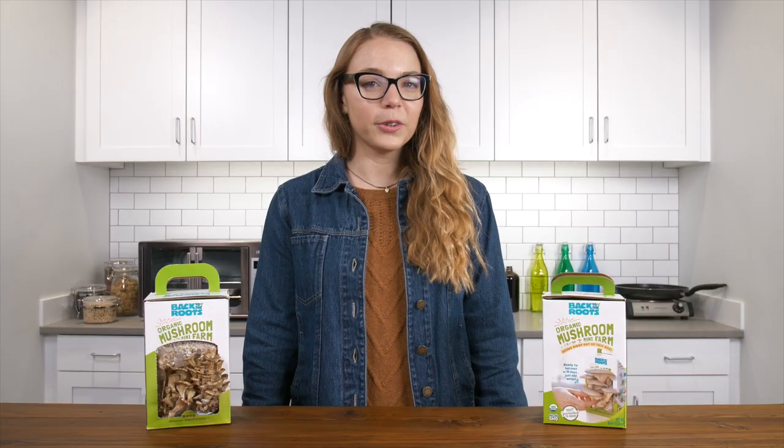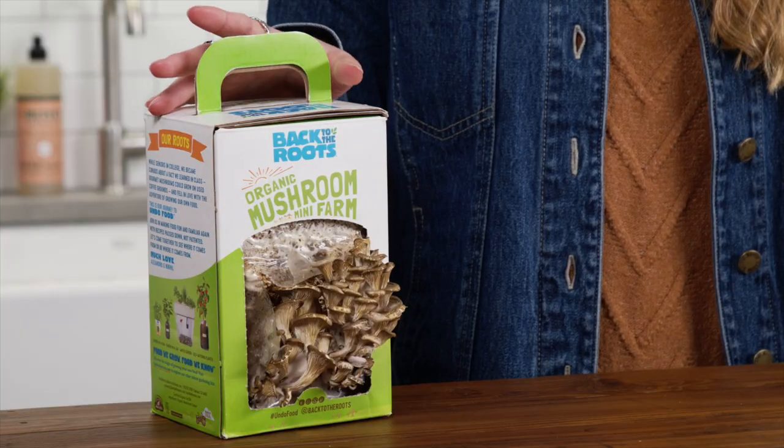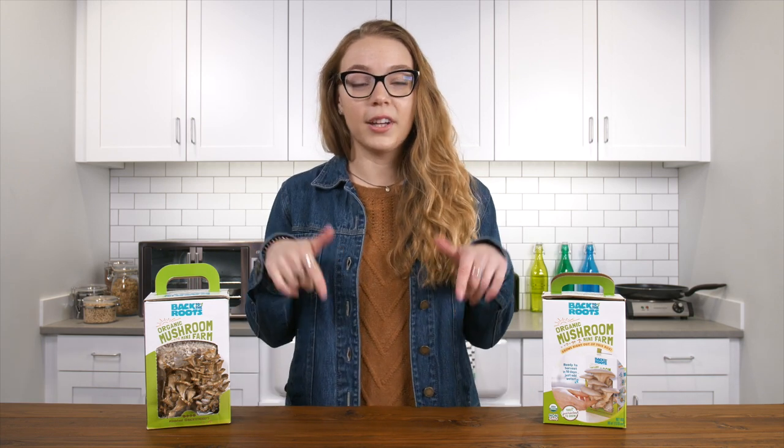Alright, it's been a little over a week and as you can see we now have mushrooms. I'm really excited to use these in some mushroom soup. If you like this video, subscribe to LuckyVitamin for more content. If you have any questions, please leave a comment below or talk to one of our wellness ambassadors. And as always, spread the wellness.